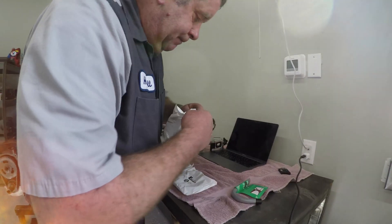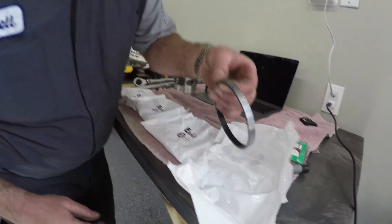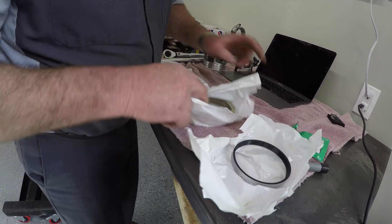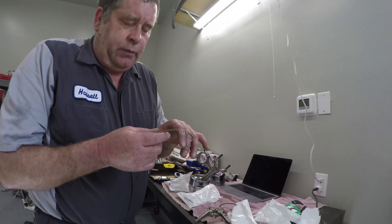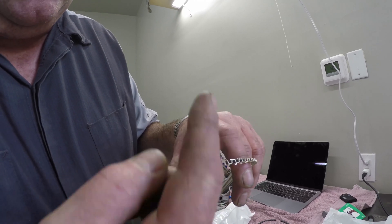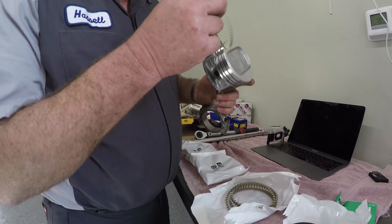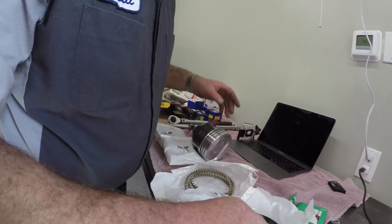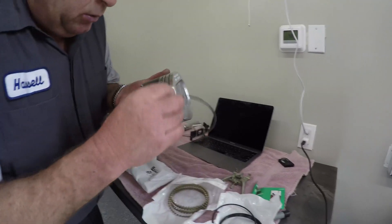Opening these packages: in the first number three package we have a bunch of rings, and in the second number three package we have the spacer. When we put these oil control rings together, we need to make sure that where the pieces come together are facing up towards the top. We're going to put the spacer in first, and then take one of these rings and start it down here at the bottom.